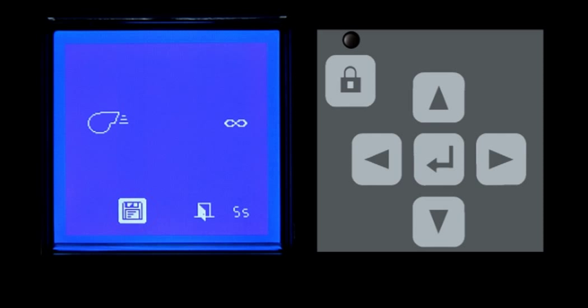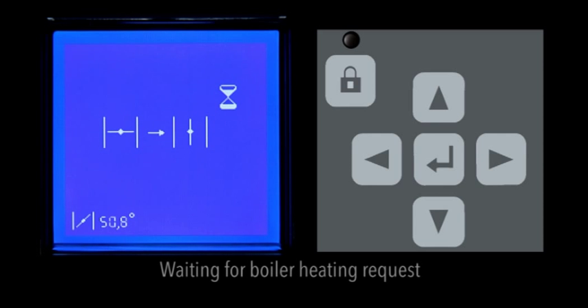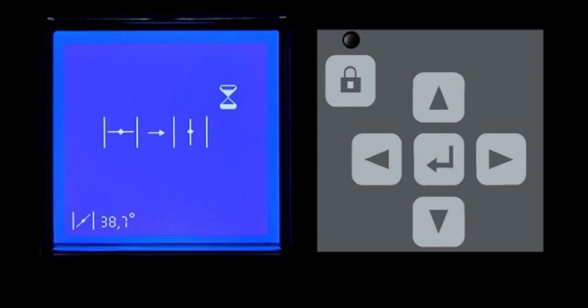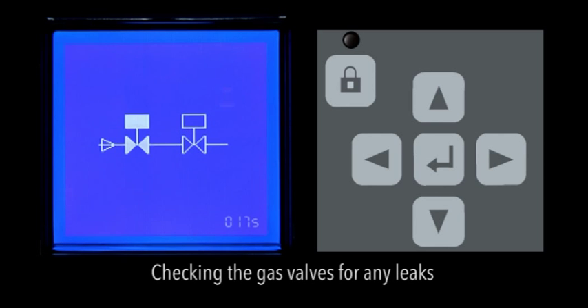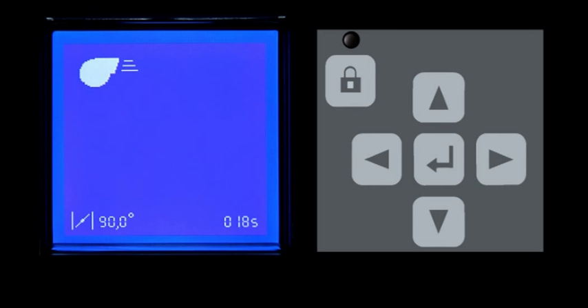The burner is ready to start. Now the burner is waiting for the boiler heating request. As soon as there is a boiler heating request, the burner starts its pre-ventilation phase — the air flap is fully open and the air pressure switch closes the contact. The system checks the gas valves for any leaks. The countdown is displayed in the bottom right-hand corner. After this check, the display shows the countdown of the pre-purge phase, which is still in progress. The air flap then switches to the ignition position.